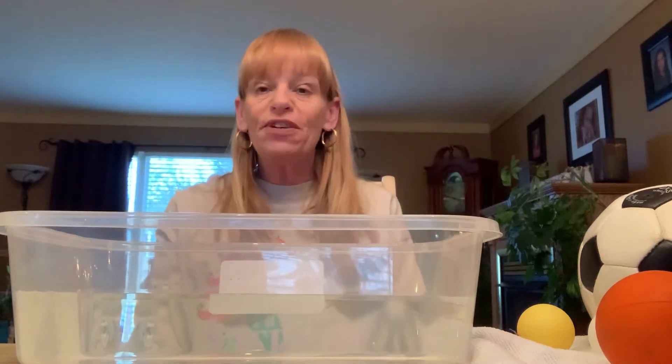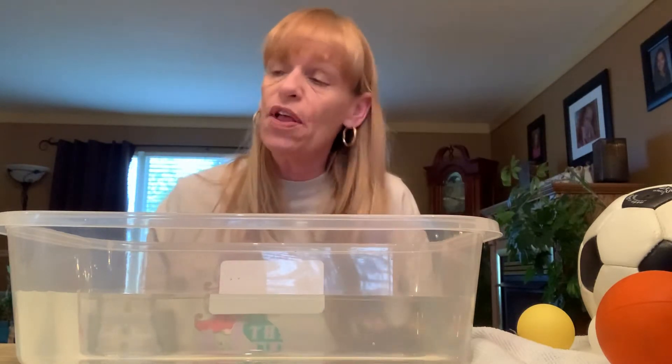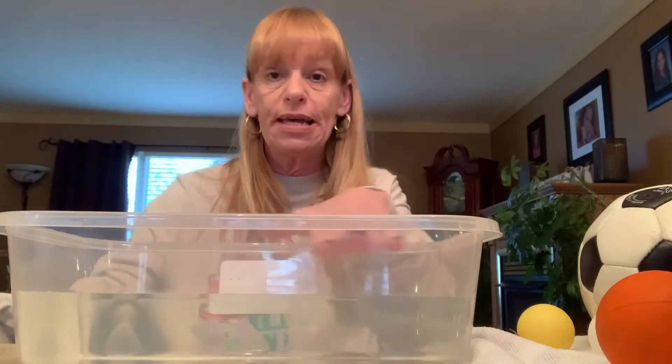Hi everyone! I thought it might be fun to see what floats and what sinks in water. So I gathered up all the balls in my house and I thought let's see which ones sink and which ones float. If they sink they're gonna go to the bottom; if they float they're gonna stay up on top.